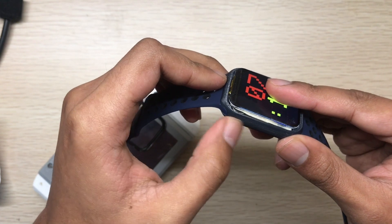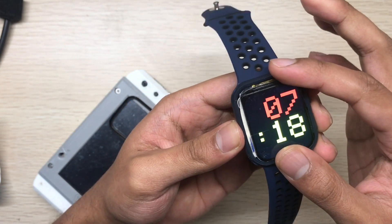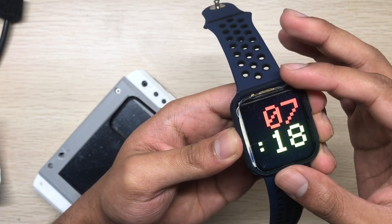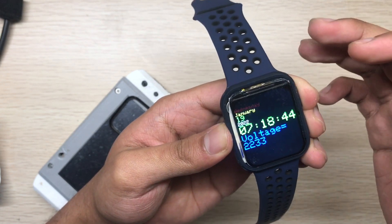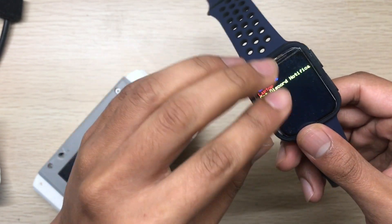I wanted to add another button on this side, but two buttons is enough. One is for showing the watch face or lighting the display to see the time, and the other is for details and notifications. So let's see the internals.